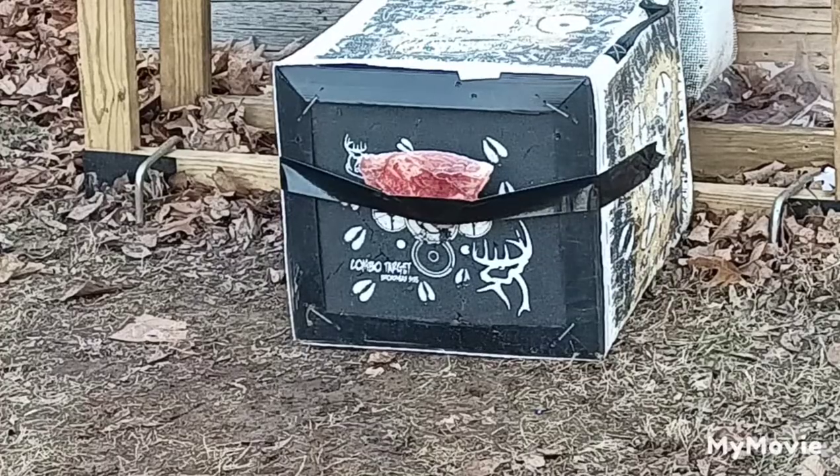Got our pork shoulder bone all set up here. I'm going to step back to 12 yards and see just what this Cheap Shot broadhead can really do.